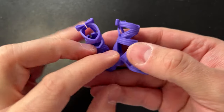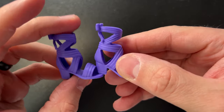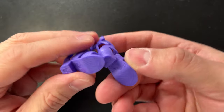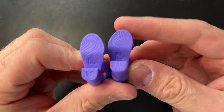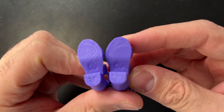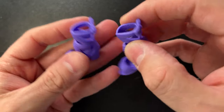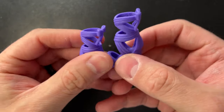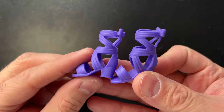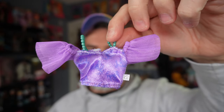Next are the shoes, which are molded in a purple color and are kind of strappy. I love that the bottoms have detailing on them — I always love when shoes have bottom detailing. On the back there's a little bow, so it's just a cute simple strappy shoe.